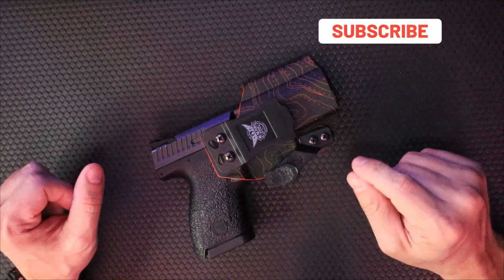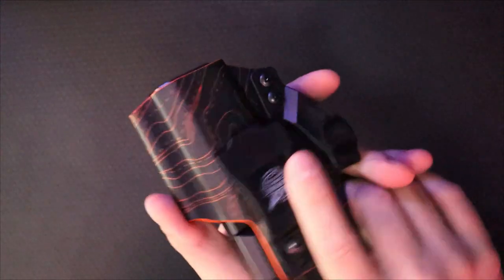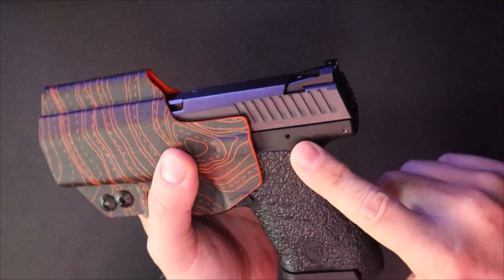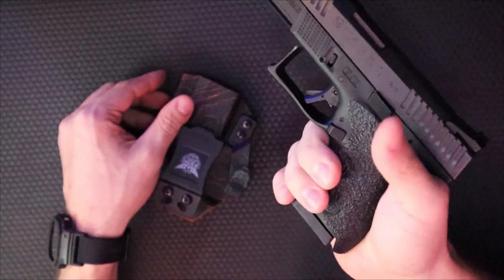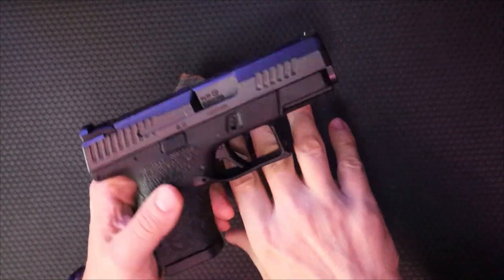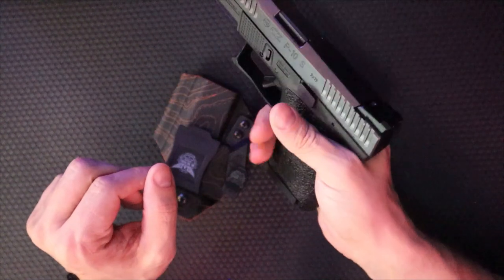Hopefully you guys bought one of my custom Kydex sheaths that I make for knives. But today we're going to talk about a holster made for a mechanism. As always, we're going to use a replica mechanism — this is not a real mechanism. This is a replica identical to the one I carry on my person daily, the CZ-P10S, not to be confused with the Glock 19 Gen 5 I use for duty. But this is what I carry in my personal life.